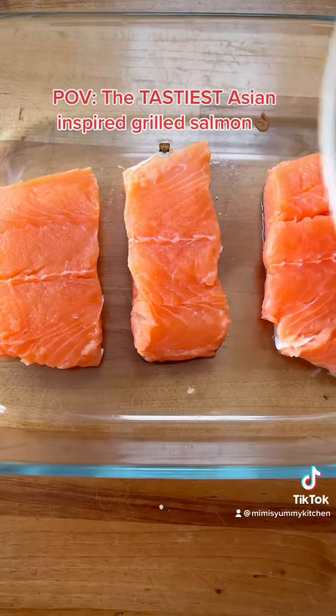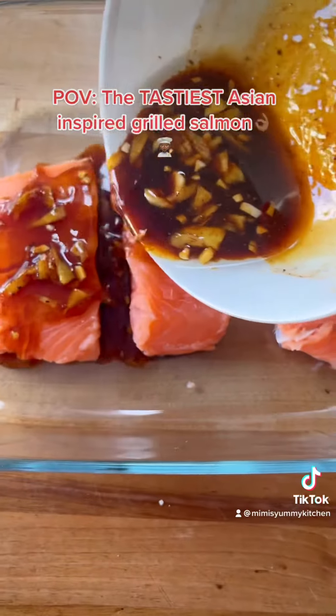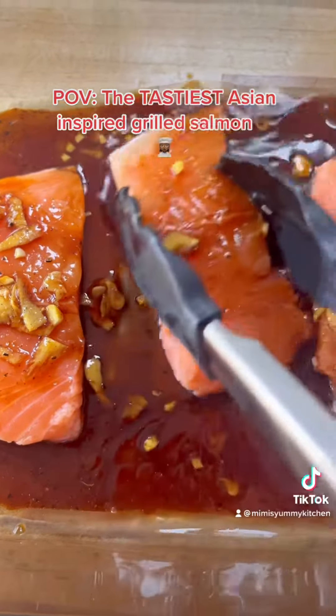Once your mixture is combined, pour this over your salmon and ensure every part of your fish is covered with this flavoursome goodness. We don't want any bland fish.